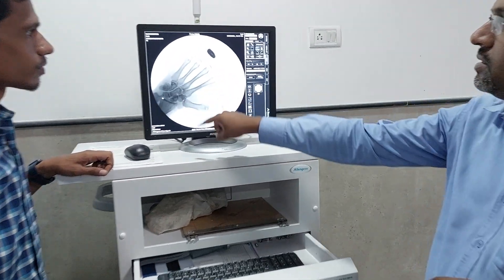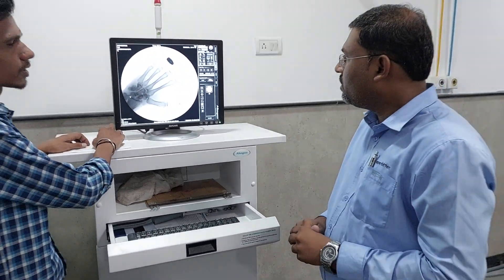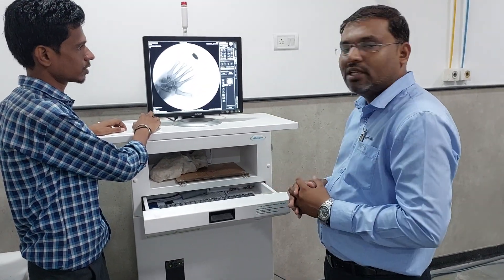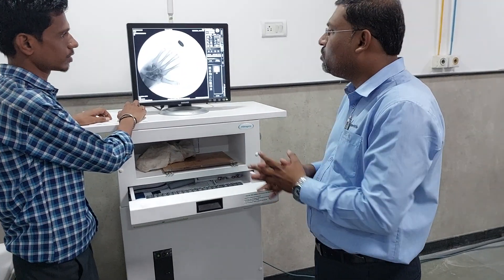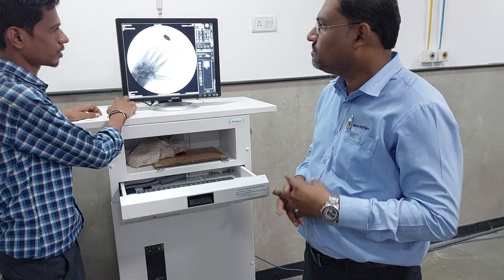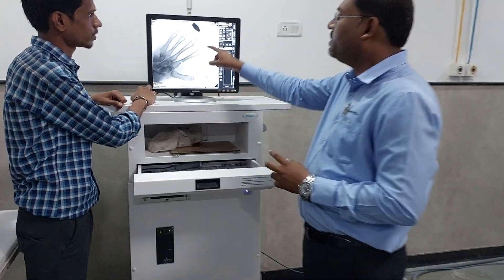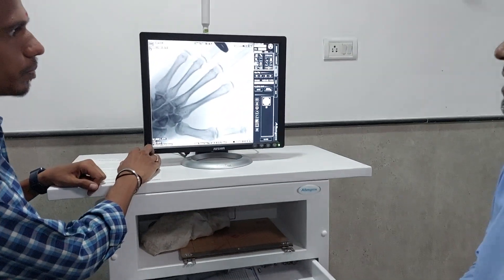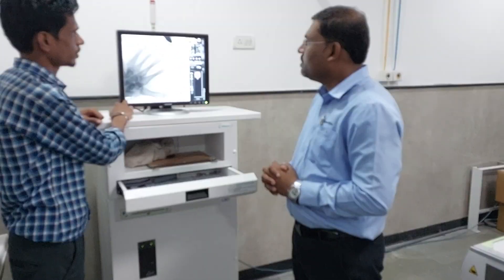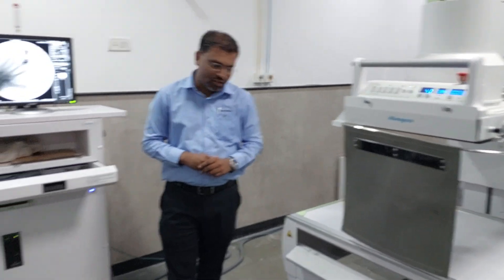You can invert the image, compare the image, store the image, and transfer all these images to the back-end system. You can also zoom in — very quickly you can find out any problem. So this is nothing but the basics regarding the X-ray machine.